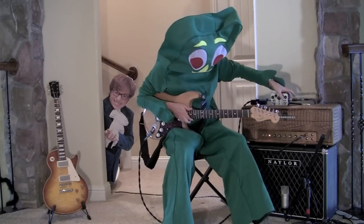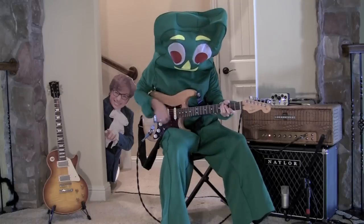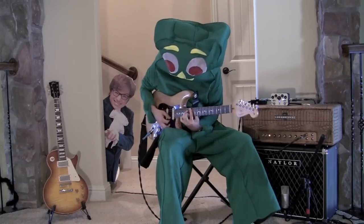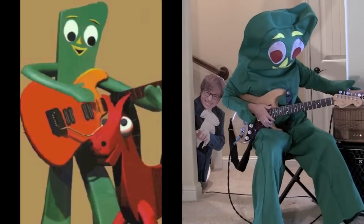Okay, turn the pedal on. Go ahead and click this switch right over here on the right side. All right, let's switch to side two.